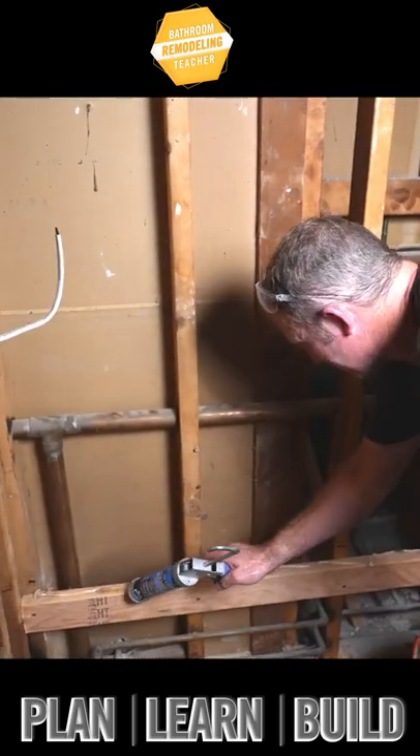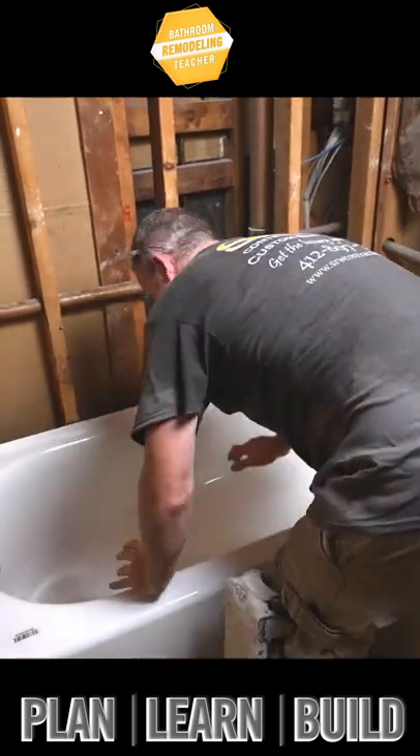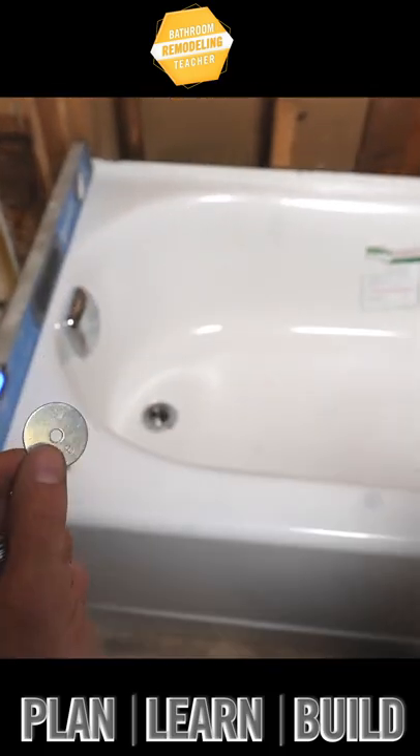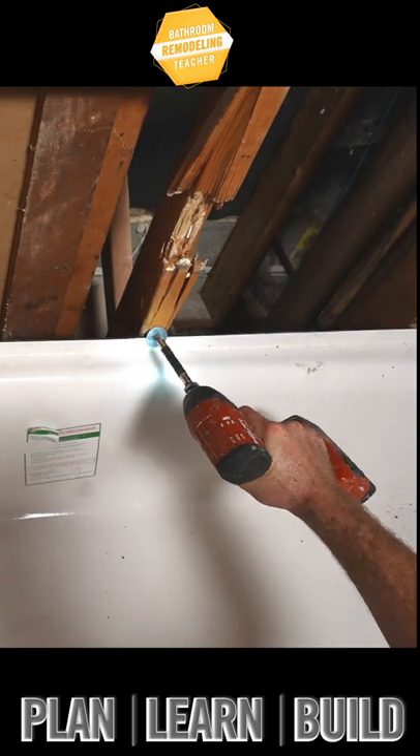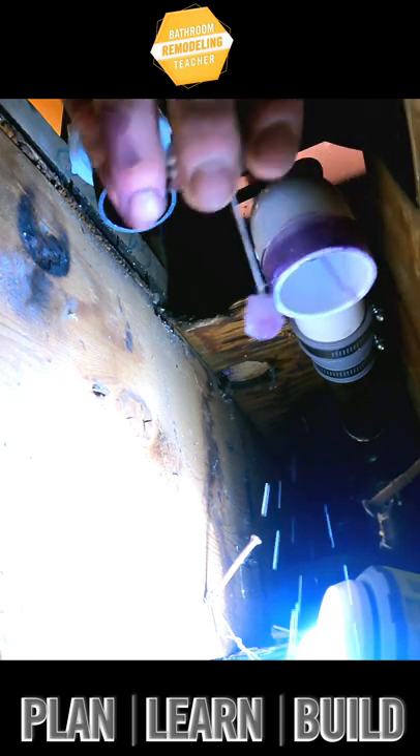Make sure you put some silicone on your ledger board — this is going to secure the tub to it. These are some inch and a quarter fender washers right above the tub deck, and that's how you anchor the tub. Glue your trap and we're going to put this all together at once.